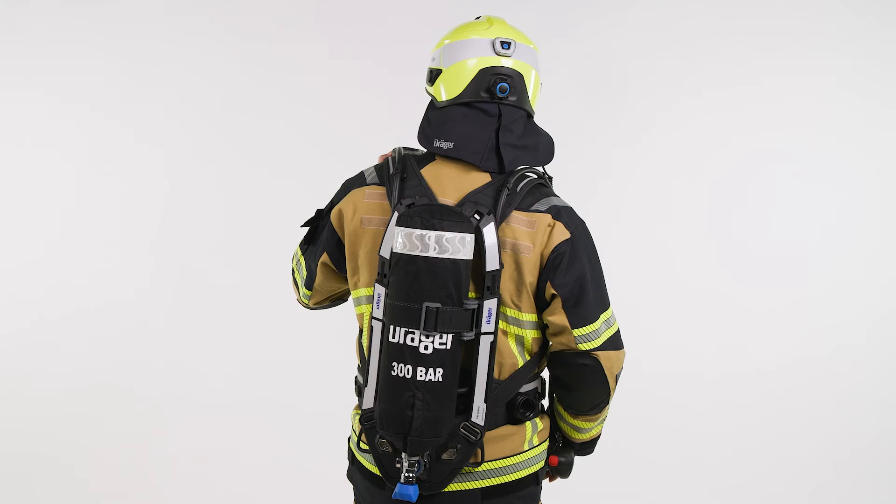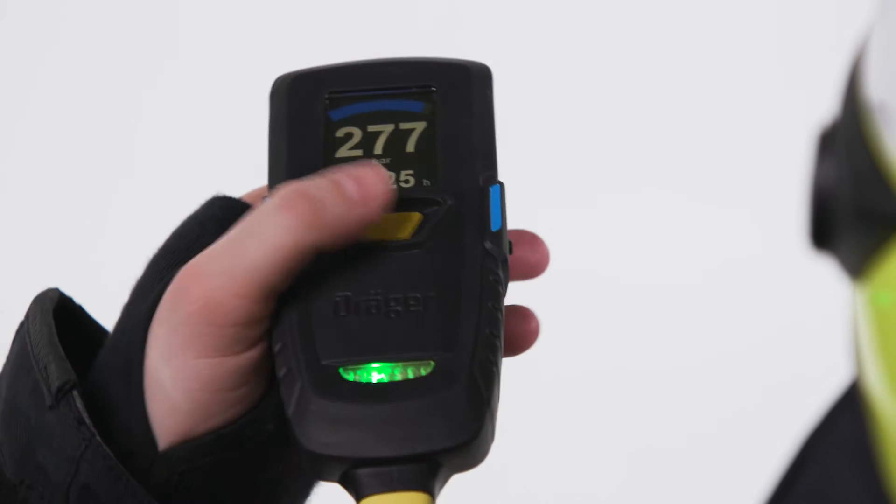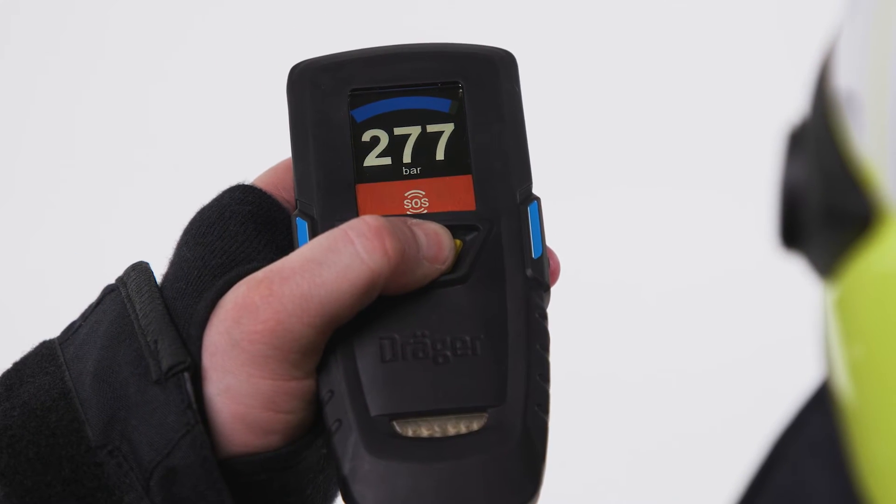If firefighters are in distress and want to make others aware of their situation and whereabouts, they can activate the manual distress signal by pushing the central yellow button.